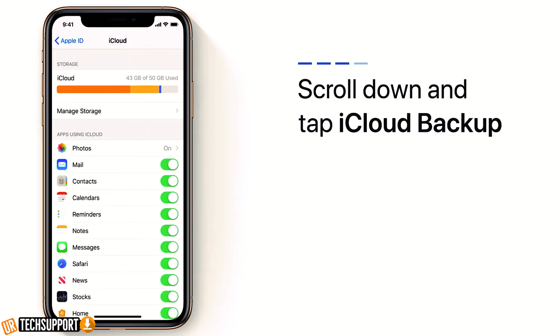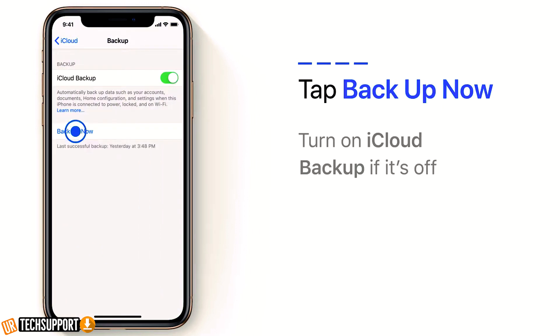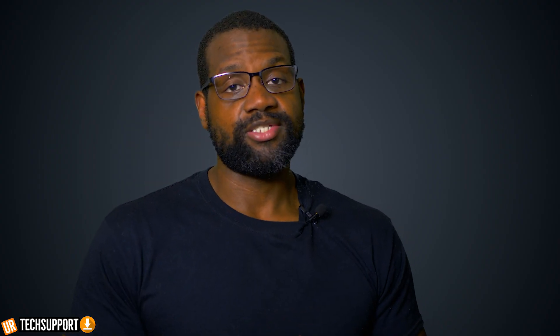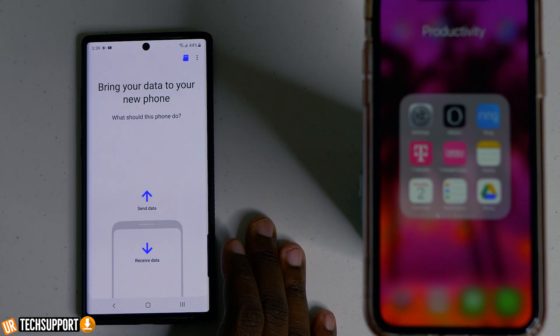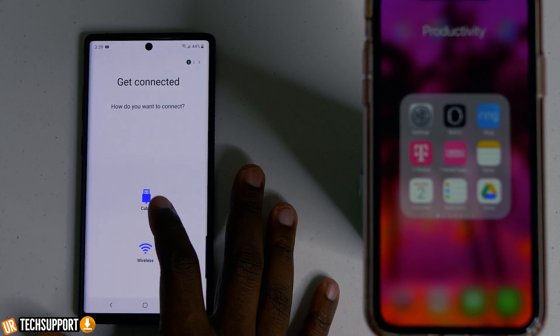You're going to select everything that you want to sync and back up. Once that syncing is done, move over to your brand new Android phone, open it up, and launch the Smart Switch application. Once you launch Smart Switch, it's going to give you the ability to select either sending or receiving data — in this case, you're going to hit receiving data.